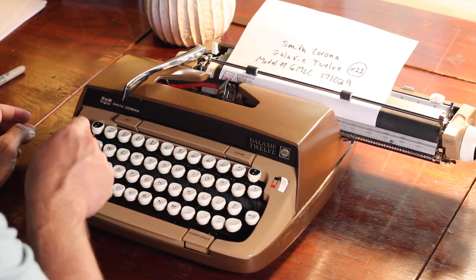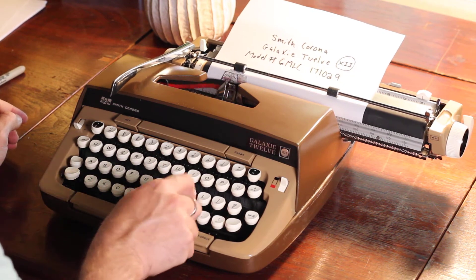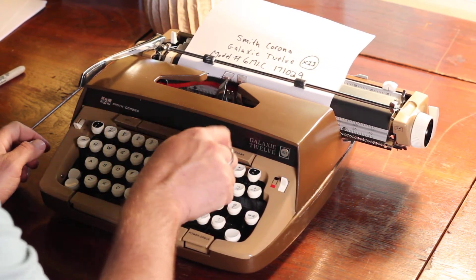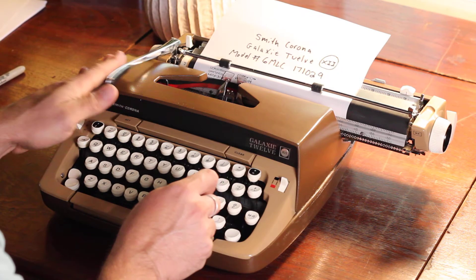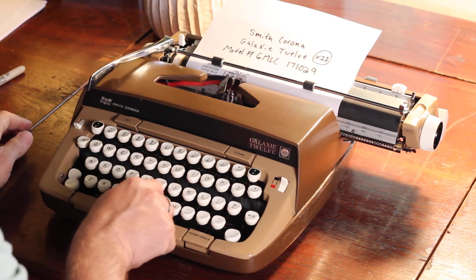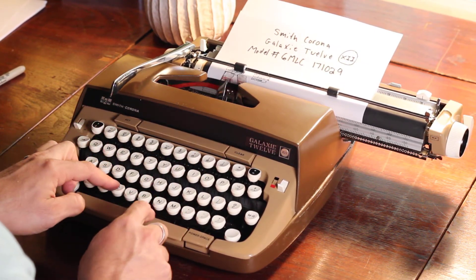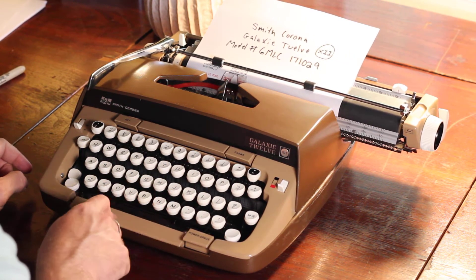That's something else. Now we're going to go caps lock. And red does work too — I've got a red ribbon. One of the more quiet space bars I've ever felt; I couldn't even tell if it was spacing.